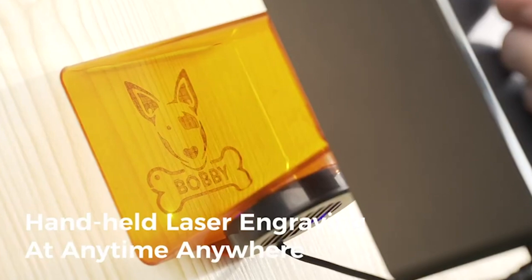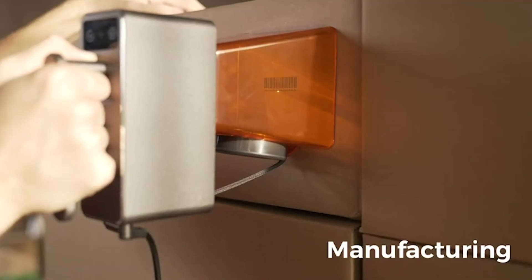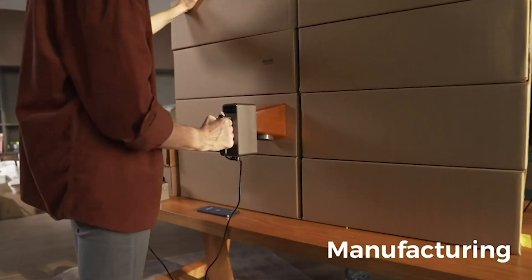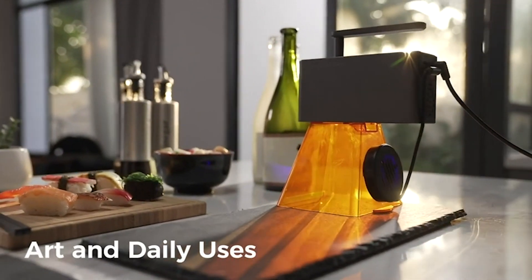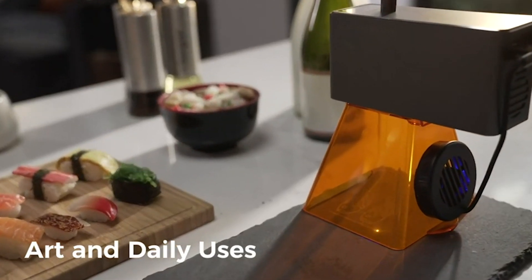From paper to brush stainless steel, this laser engraver handles various materials with ease. The user-friendly design with options like slab mode and trolley mode makes it a top choice for those seeking a portable and efficient engraving solution.